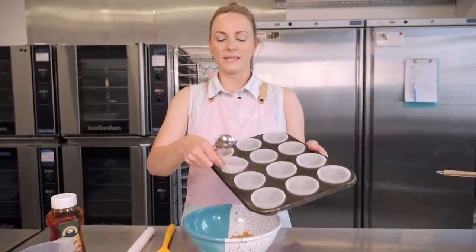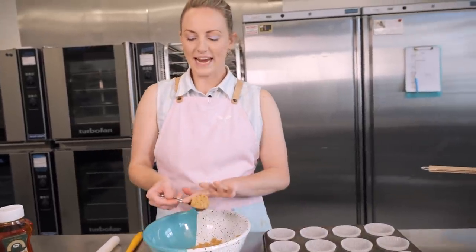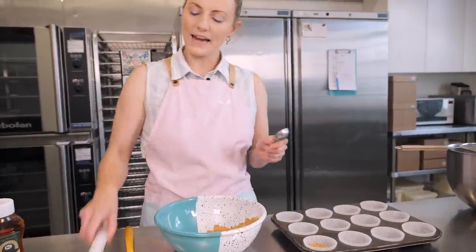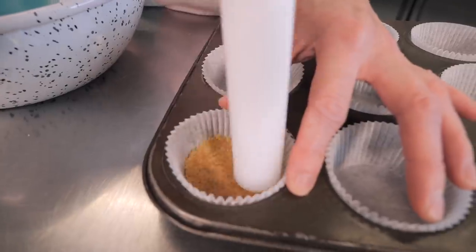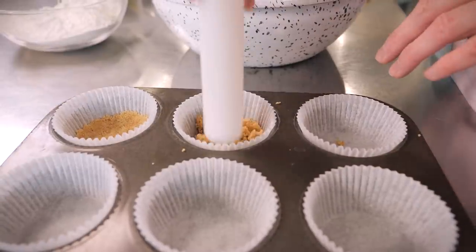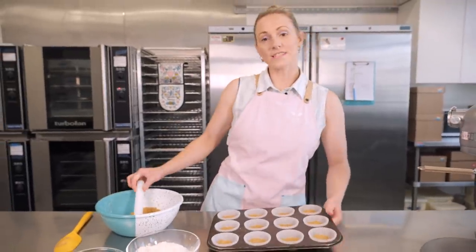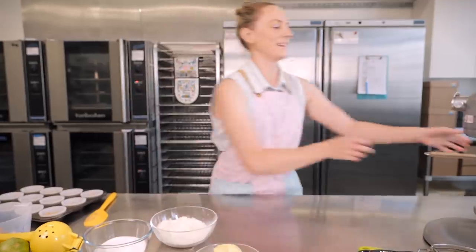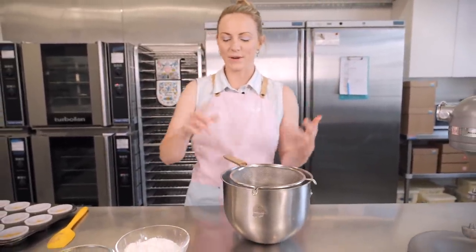I've lined my tin with regular cupcake cases and I'm going to put a tablespoon measure of biscuit base into each cupcake case. I'm using this little rolling pin — or you can use the back of a spoon — to firmly press down the base into the bottom of each case. Now that's all prepared, we can leave it to one side while we get on with making our cupcake sponge.